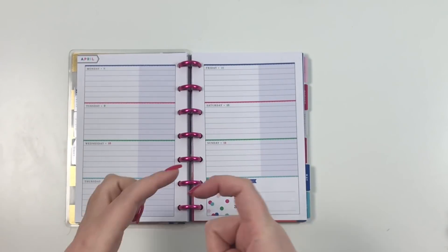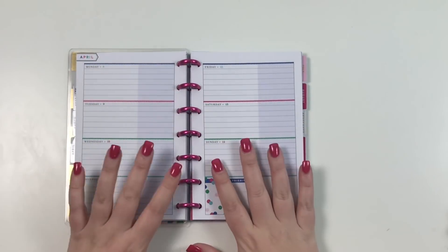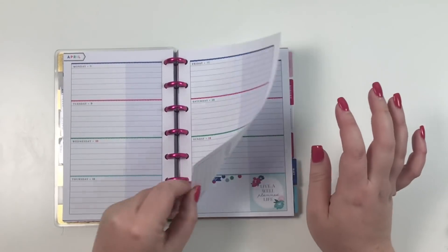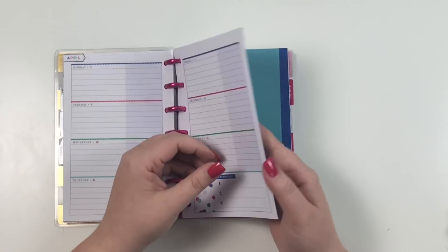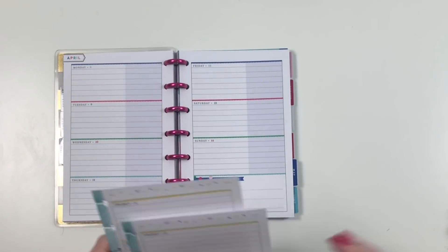I put it here and then ended up taking it off and putting it on my wall calendar. I'm going to be honest — I don't like April in this Socialite planner. I don't like that the scallops are different colors; it's just not my favorite, so I would be surprised if I use any of these pages this month.